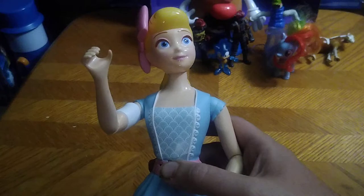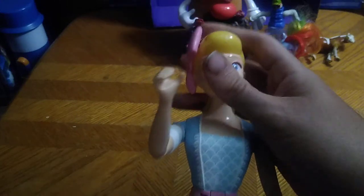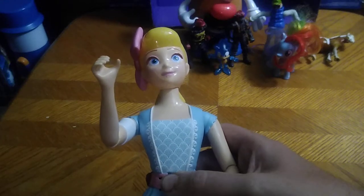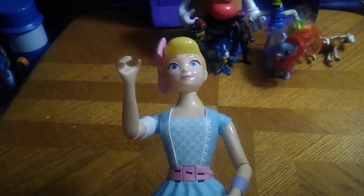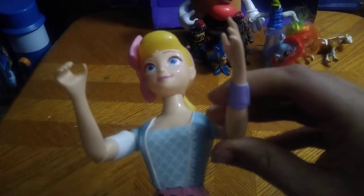She also says: 'Hi, I'm Bo Peep — you are the luckiest toy I know,' 'Are you ready for an adventure?' and 'Have you seen my sheep Billy, Goat, and Gruff?' This is a pretty cool toy that makes a lot of noise. She doesn't have articulation at the legs, but her arms are articulated so you get some good movement. Her head is on a ball joint. I remember Bo Peep from the original Toy Story when I was a kid.